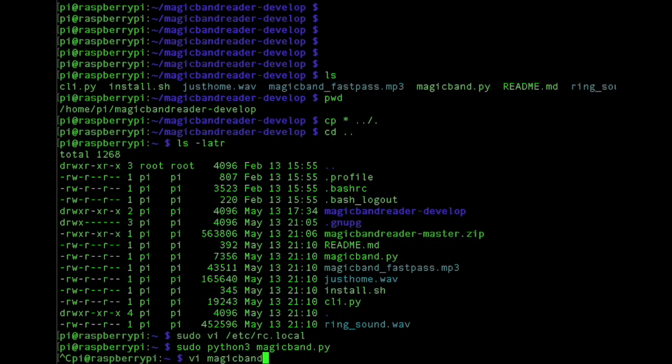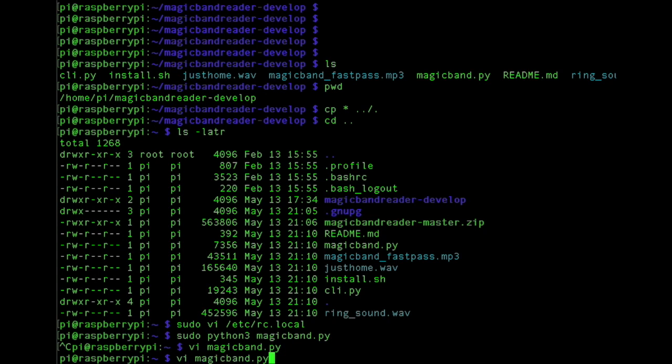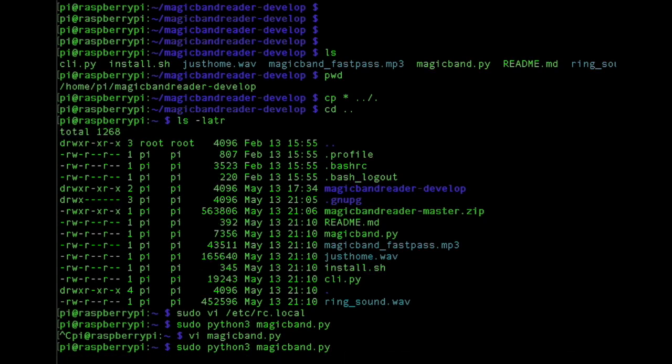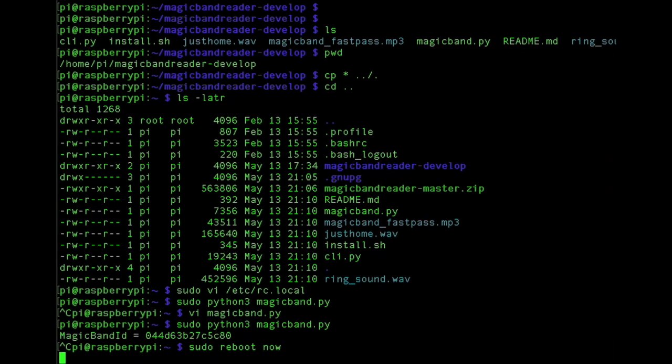If you want to capture the Magic Band IDs, set the print band ID to true, and then run it from the command line like this. When you scan the Magic Band, the ID should print out right here — and that's the ID you update into your sequences. Once you have everything configured the way you want, just go ahead and reboot and it should start up.